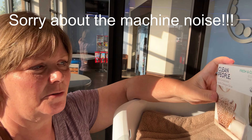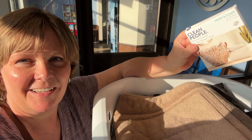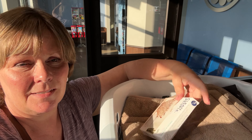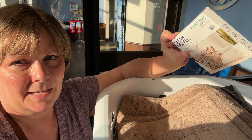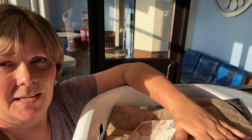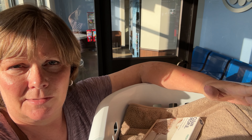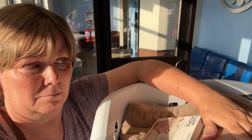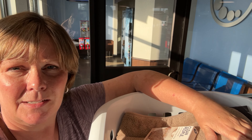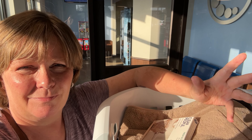I got the laundry out — the rug, the jacket — using the Clean People sheets. I know there are other brands like this, I'm just trying this one out. But it worked pretty good. It didn't suds very much, but that might be because I was using a gentle cycle on cold. But everything seems clean. So I'm going to be trying more of these as we go forward and I'll let you know in an update sometime how I feel about them. But it worked okay today.